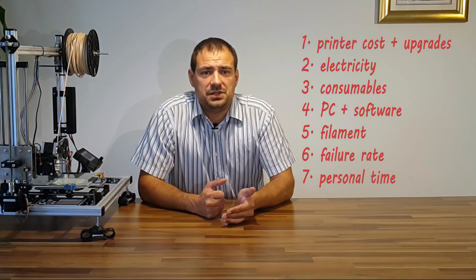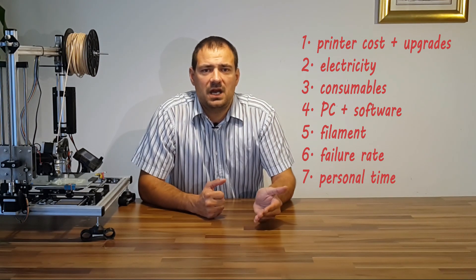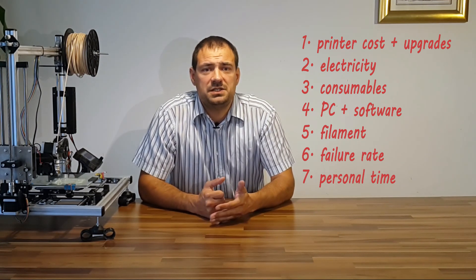During every print we also have to supervise the process. I found that nobody really considers the learning curve as a cost either. This means there is our personal cost per hour too.